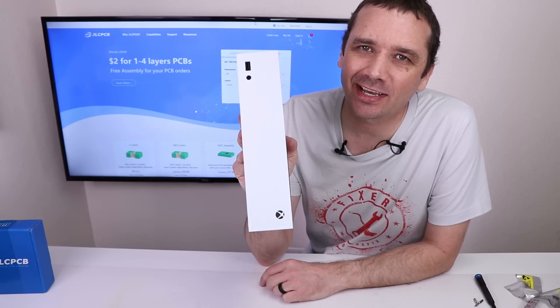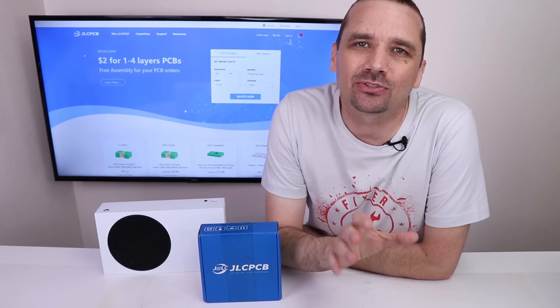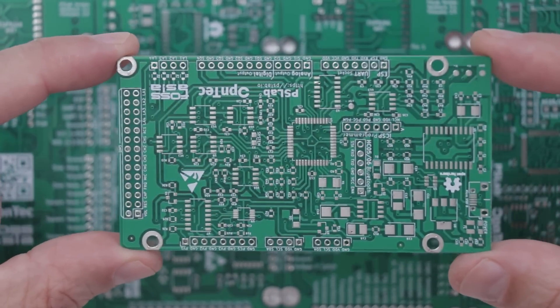So it's all back together and time to test. Before I test it, I want to tell you about today's sponsor, JLCPCB. JLCPCB is one of the best places to order your custom printed circuit boards. They have a website which is super easy to use. They make very high quality printed circuit boards, they're easy to work with, and they ship out fast. They only charge $2 for one-to-four layer PCBs and assembly is free. You can go right to their website and get a free quote on your order. If you register right now, you can get a free $18 new user coupon that you can save and use whenever you'd like. I'll put a link down in the description to claim that coupon.